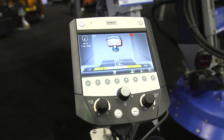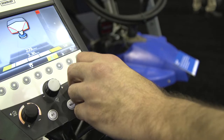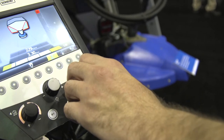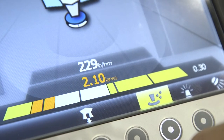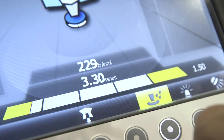You have capabilities with your controller that will allow you to directionally control the material, but it also offers safety features. You can pre-program the controller so it will automatically spread as you're driving, so the driver doesn't have to worry about touching buttons and turning knobs. He can hit a single button as he leaves and does his route, and the spreader will do it itself.